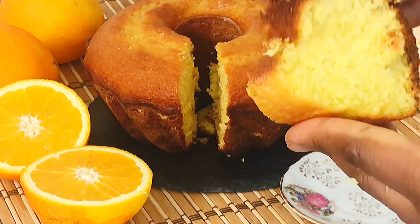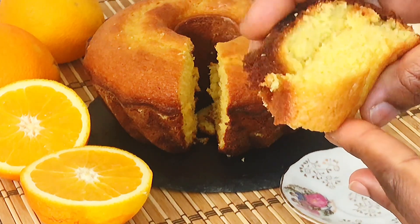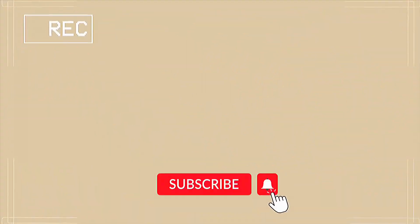This turned out to be so light, so fluffy, so airy, and it was a perfect tea time cake. Thank you so much for watching. Please like, share, subscribe, and until next time, remain blessed.